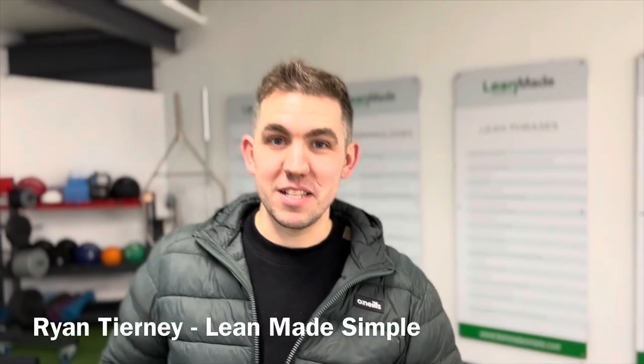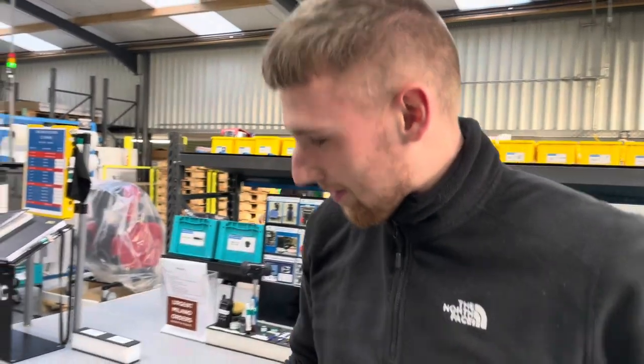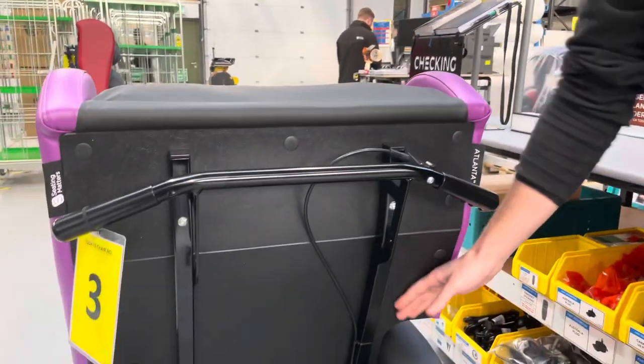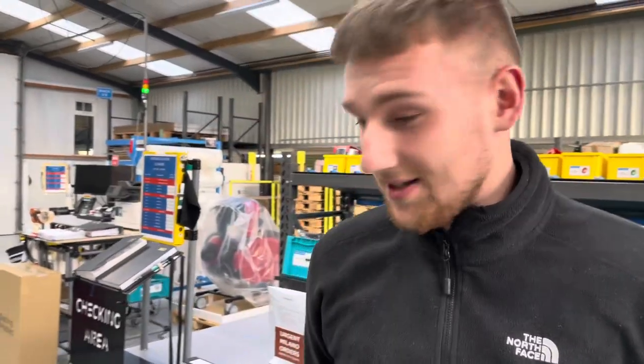Hello, it's Ryan Tierney here from Lean Made Simple and I'm so excited to show you our favourite improvements for 2022. As I was walking around taking this video I was actually seeing improvements for the first time, because all of the improvements are done by the people who are doing the actual work. None of them are my suggestions or improvements.